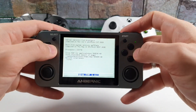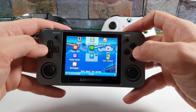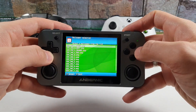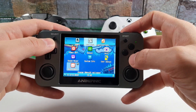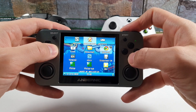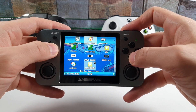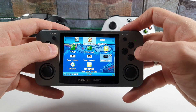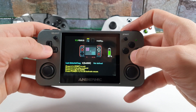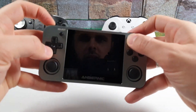We have system information, user manual, and wallpaper settings where you can choose a different wallpaper. The applications section includes clock, explorer, input tester, audio player, video player, and an RG350 test app that shows battery percentage. Press L1 and Start to exit the test app.